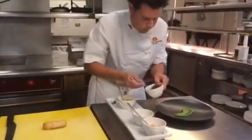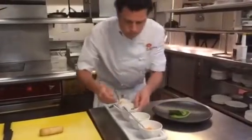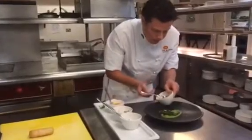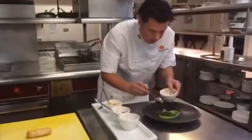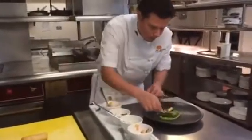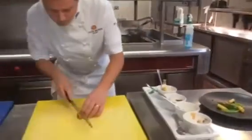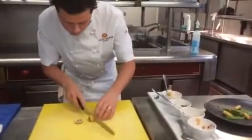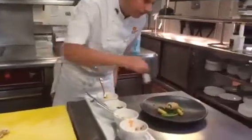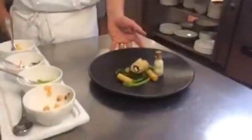To serve, we have some samphire, capers, some chips, and a pea puree. Finish off with tartar sauce — so there's our fish finger sandwich with peas, chips and tartar sauce.